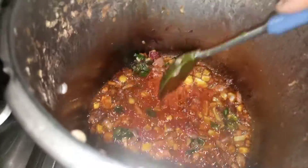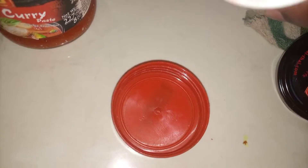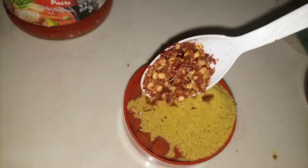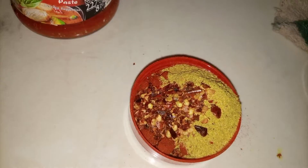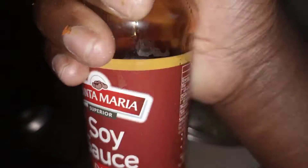Add some red curry paste — at least one tablespoon — and stir. Then add the remaining spices: paprika, curry powder, chili flakes, salt, and some soy sauce. Stir everything together.